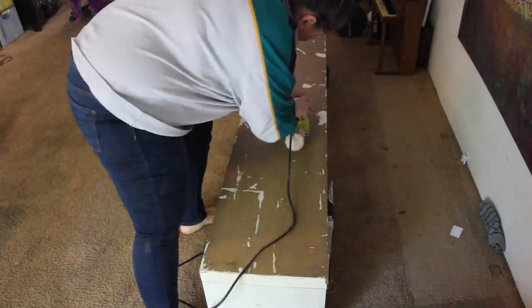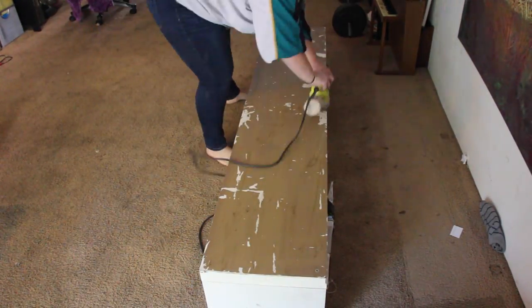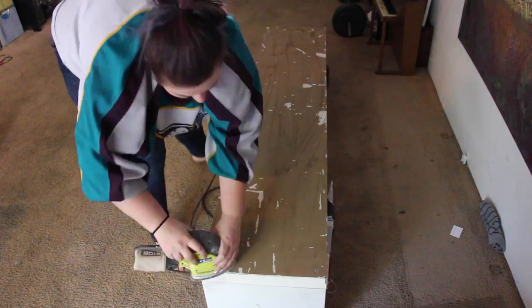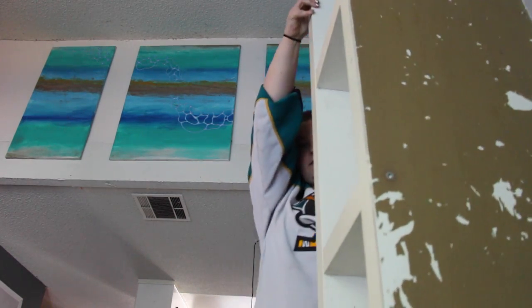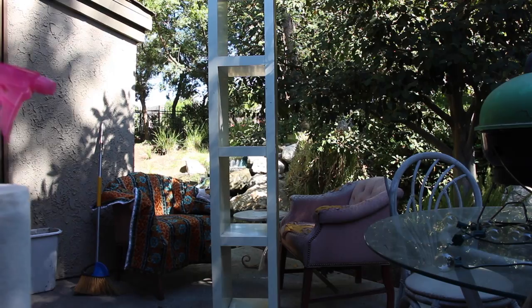This is one of my shelves that I've had for a long time. The first step you want to do is sand it all down, make sure that there's an even surface all the way around and a little bit of grit for the paint to stick to.